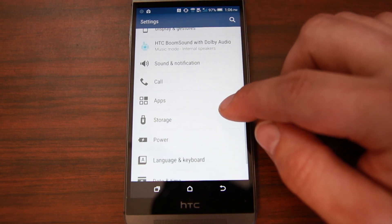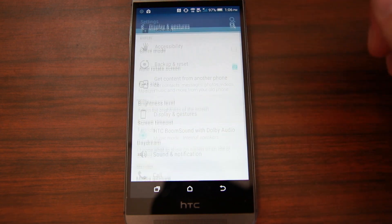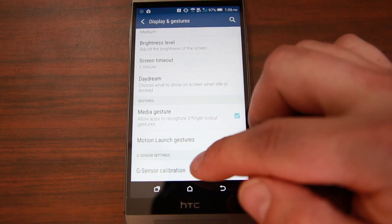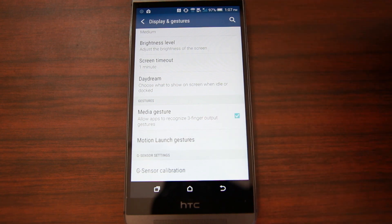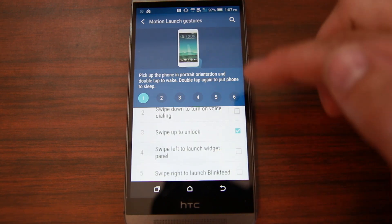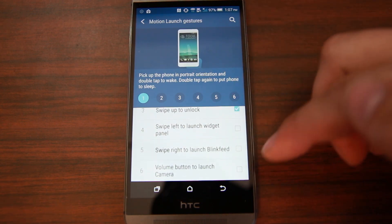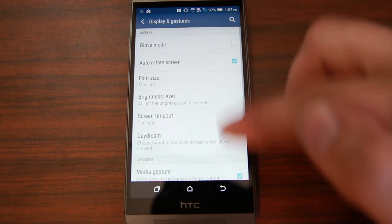Let's quickly skim through these settings one more time. It does have gestures, which is really cool. You can come in here and go down to motion launch gestures, and this is where you can turn on double tap to wake and sleep. There's that little checkbox, and you can do different settings like swipe to unlock or volume button to launch camera — this is where you turn those on and off in the display gestures.